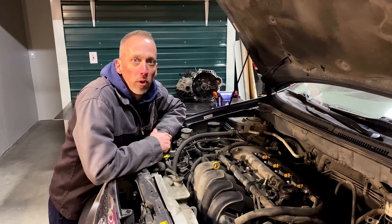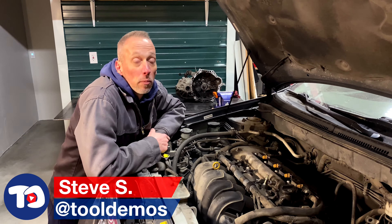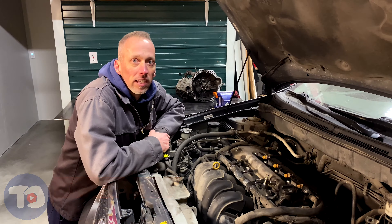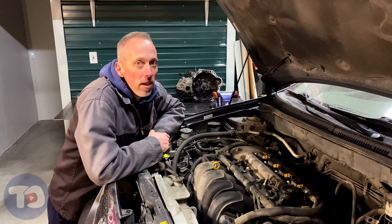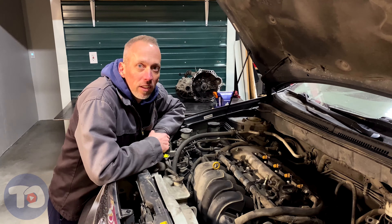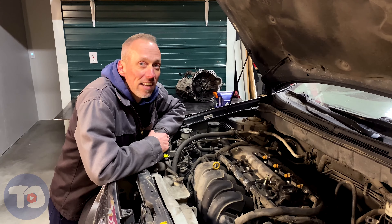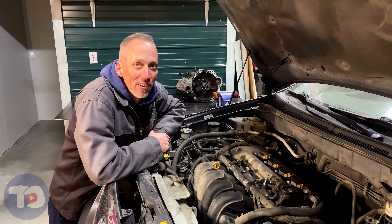In today's episode of Tool Demos, we'll be pulling the engine out of this Toyota Corolla. If you remember from a previous episode, we pulled that transmission out because internally it had a lot of damage and I just wanted to replace it with a used unit. I looked online, and LKQ and different salvage yards here in town wanted between $1,100 and $1,400 for their used transmissions — totally not going to fly.